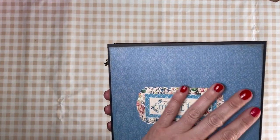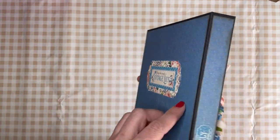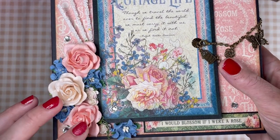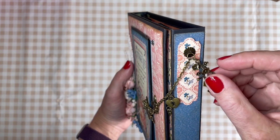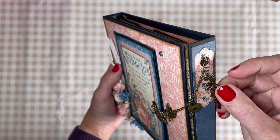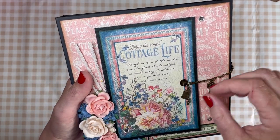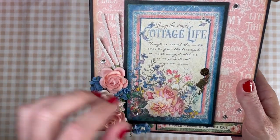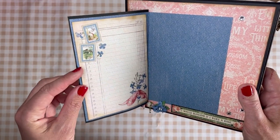I used some of the blue paper in the back and one of the stickers from the sticker sheet. Some flowers from my stash, and I wanted to have some metal decorations so I put one over here, and some butterflies and keys to connect to this page. Here I have a magnet closure with some pictures.